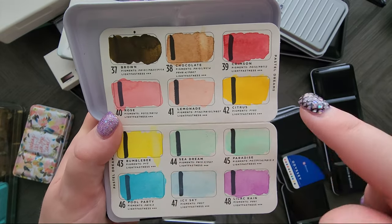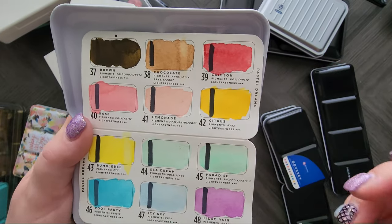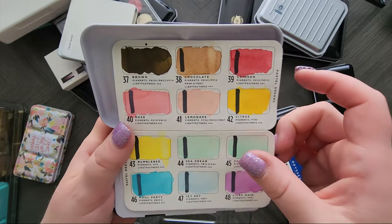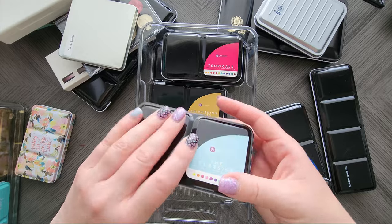I remember when I did a review on my other channel, none of them have PW6, which was kind of impressive. The colors are really pretty and they're not as opaque as the White Knights ones.